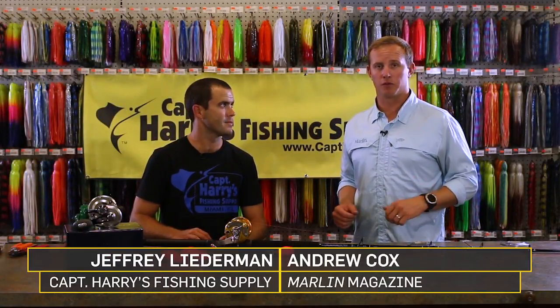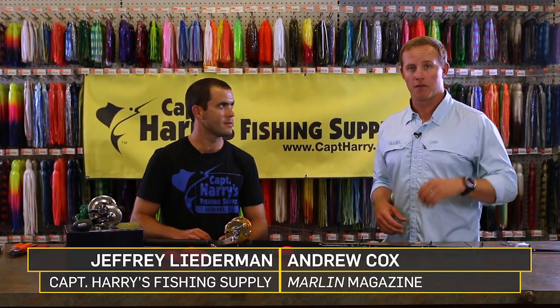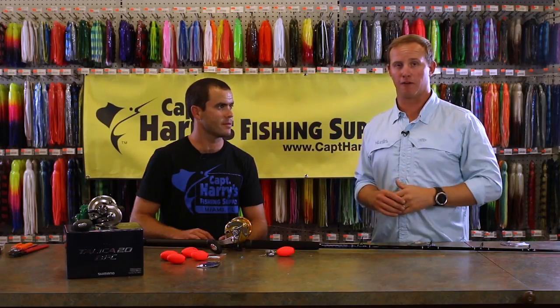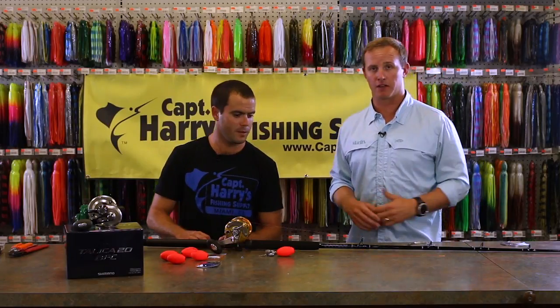Kite fishing for sailfish off South Florida is one of the best tactics you can do to have a successful day on the water. The vertical presentation of the kite and the bait creates something that sailfish simply cannot resist. So we're going to show you the simple setup that you can use to go out there and catch a sailfish.